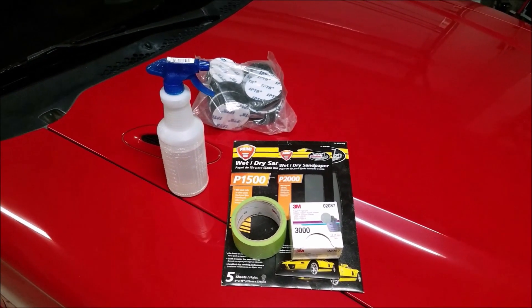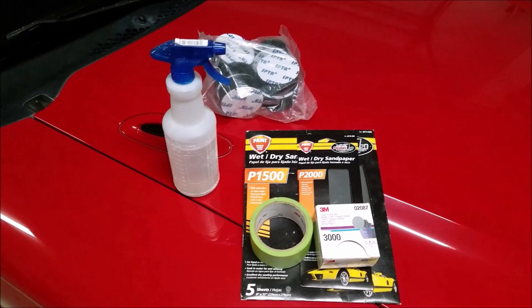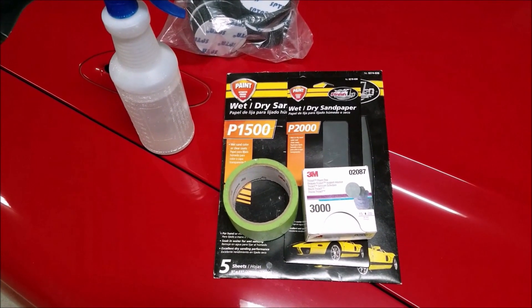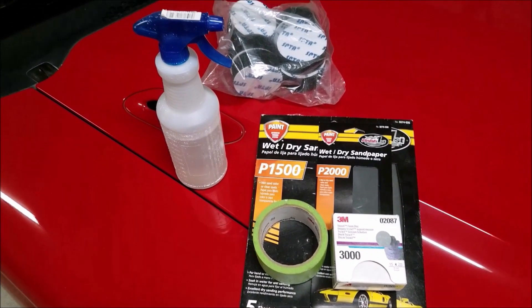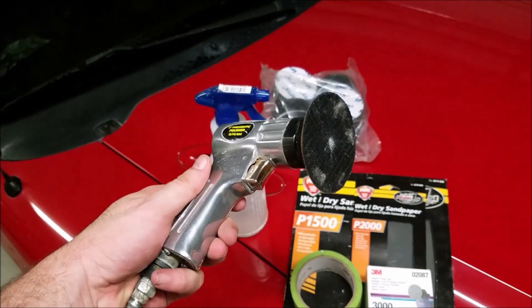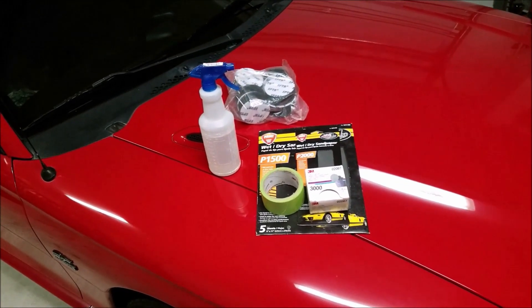The items I'm going to be using today: I have a spray bottle of water, sandpaper of 1500 grit, 2000 grit, and also 3000. I have some tape so I can tape up the surrounding areas, and then some polishing pads and a three inch polisher. Of course you can polish by hand, but I'm using that to save some time.